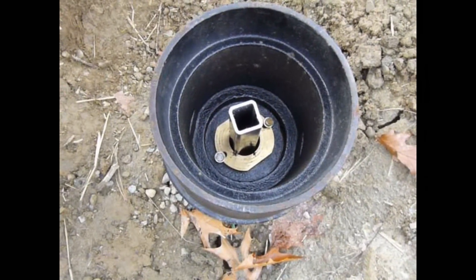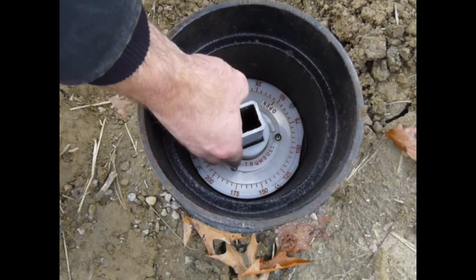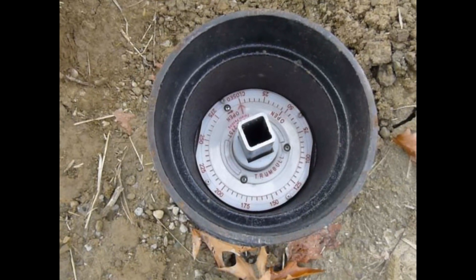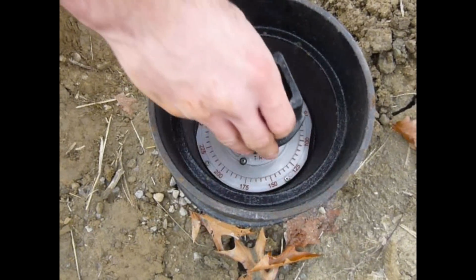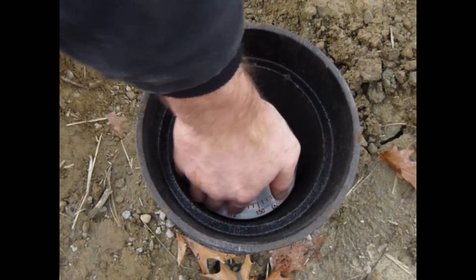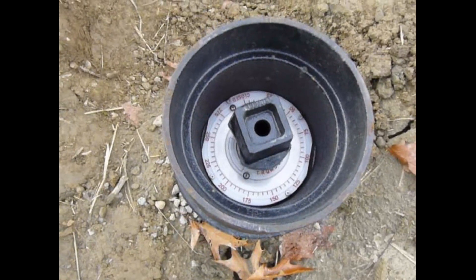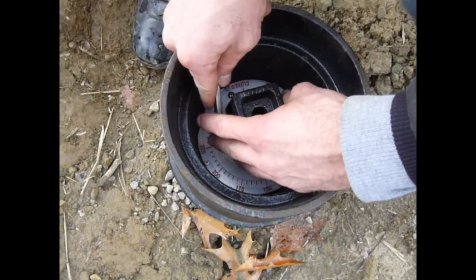Install the valve position indicator with the flat sides corresponding to the flats in the cast iron adapter. Install your operating nut and tighten your set screw.